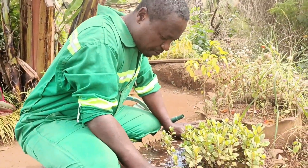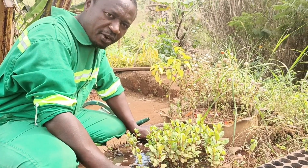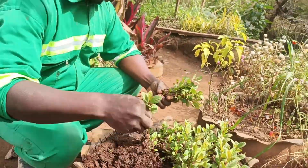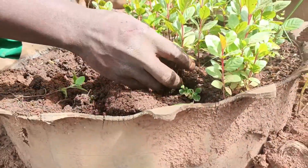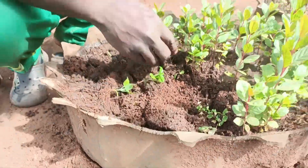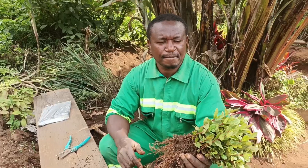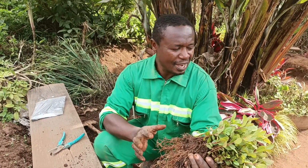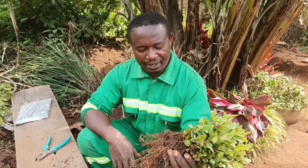I need to water them and allow a few minutes for the water to soak the soil, so that I can uproot the seedlings, dress their roots, and transplant them into the polythene bags. So I've just uprooted the guava seedlings, and now I need to dress the roots and transplant them. By March — in three months' time — they will be ready for planting.